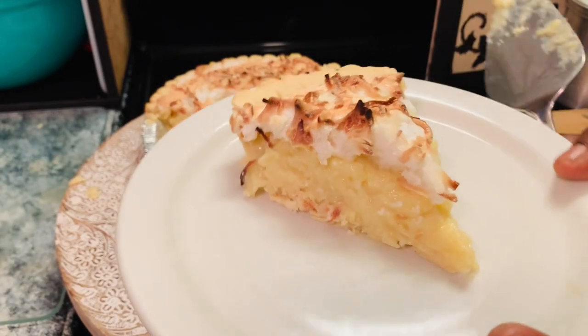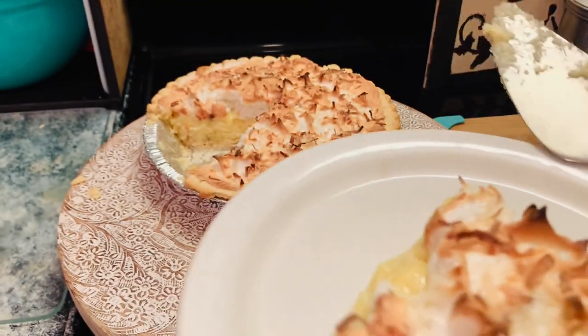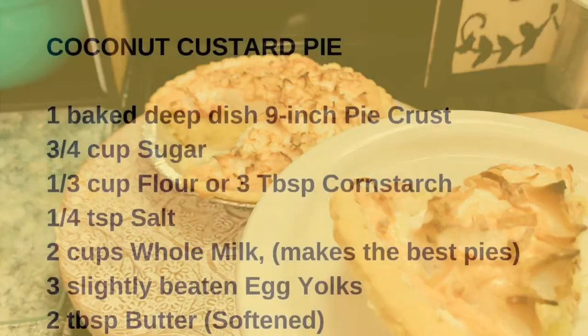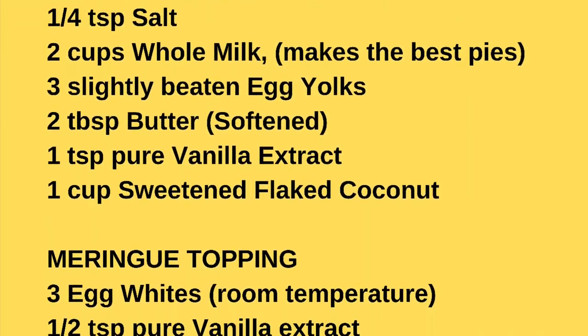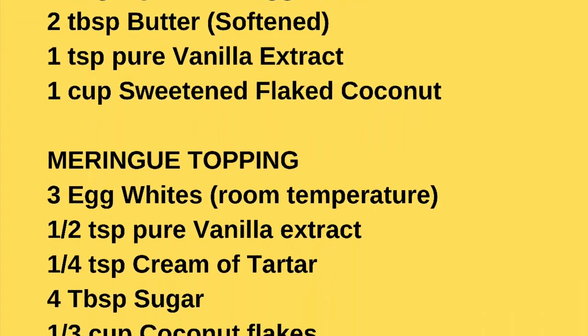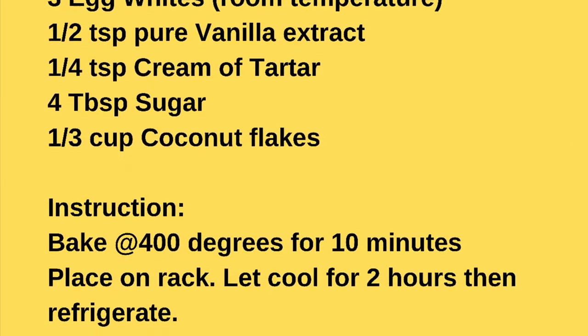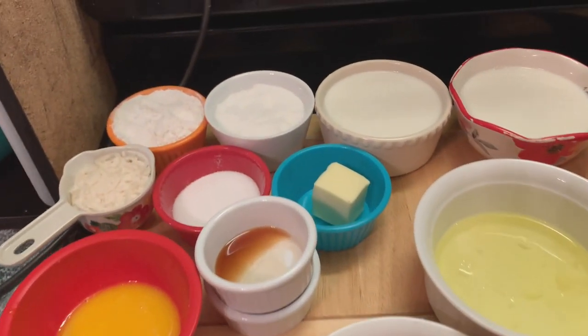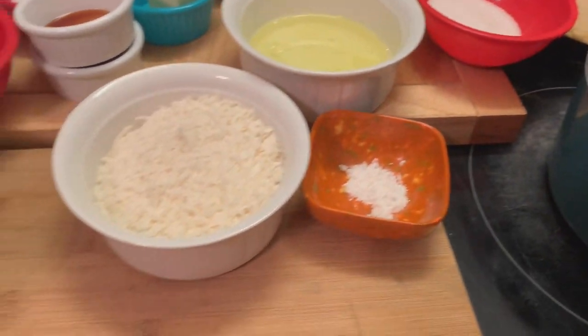Hello everyone! How y'all doing on this nice beautiful day? Today we're making my birthday dessert, y'all. A coconut custard pie, and here are our ingredients. Here I'm showing you all our ingredients for our pie. So y'all, let's get started.